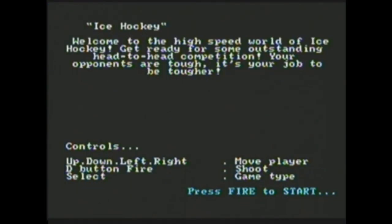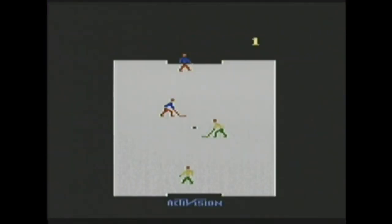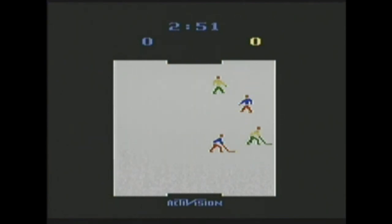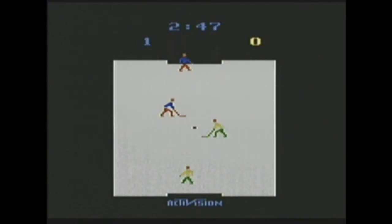Ice Hockey — welcome to the high-speed world of ice hockey. This looks good. This game is terrible.